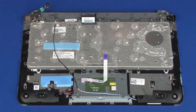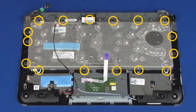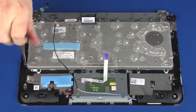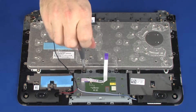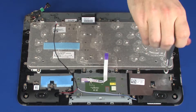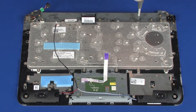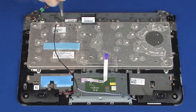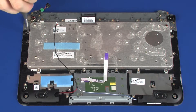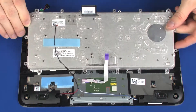Removal. Release the touchpad board ribbon cable from the adhesive that secures it to the system board. Remove the 16 3mm P1 Phillips-head screws that secure the keyboard to the top cover. Lift the keyboard off of the alignment pins on the top cover and remove.